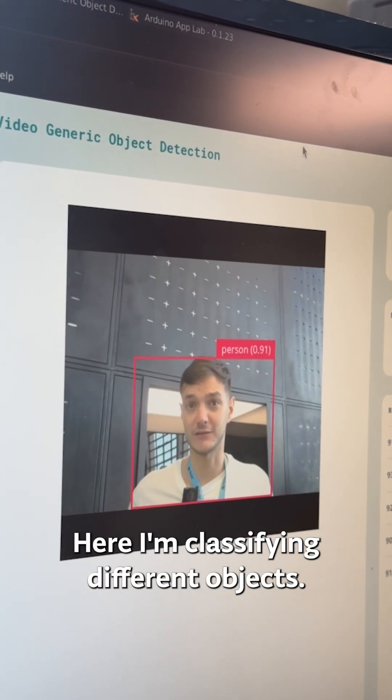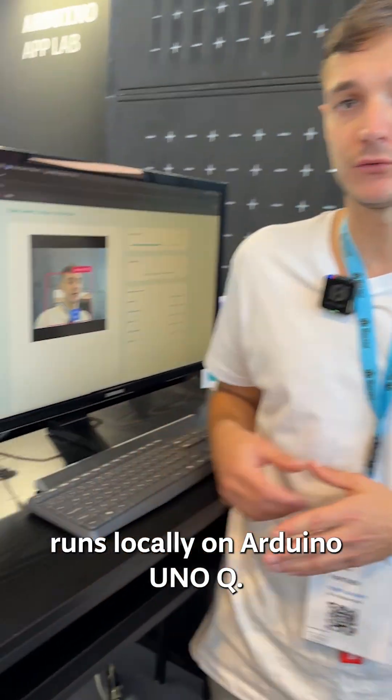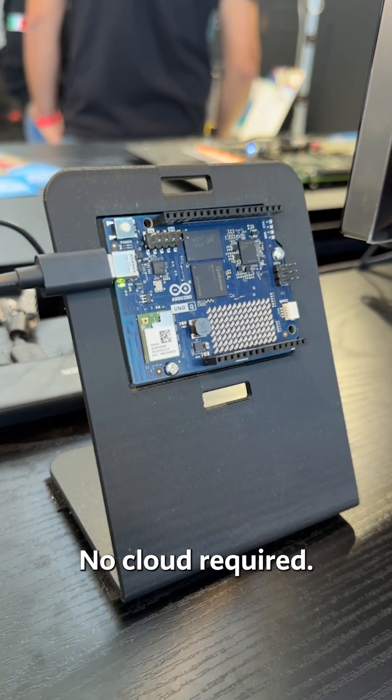Here, I'm classifying different objects — check it out. And the cool part: the AI model runs locally on Arduino UnoQ. No cloud required.